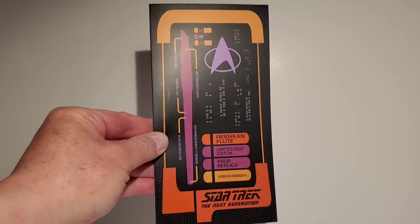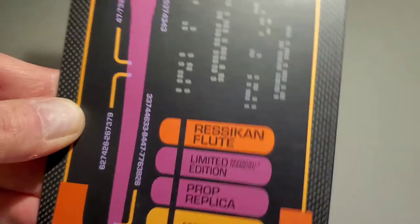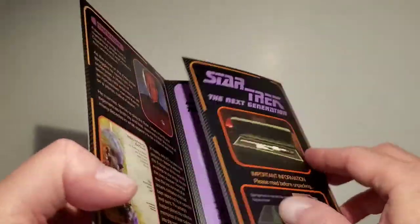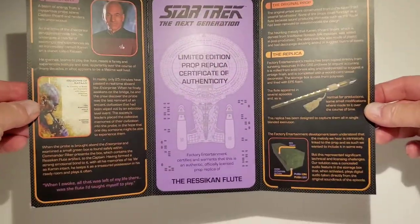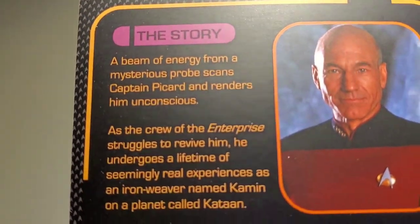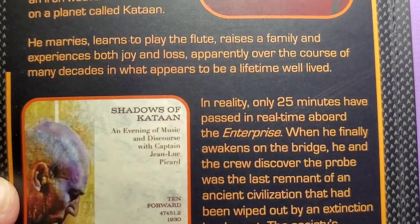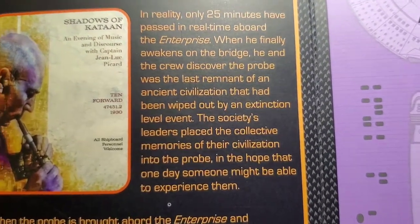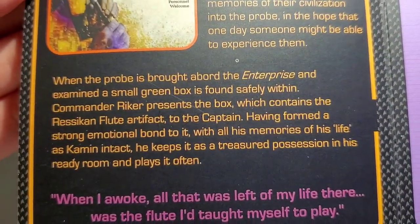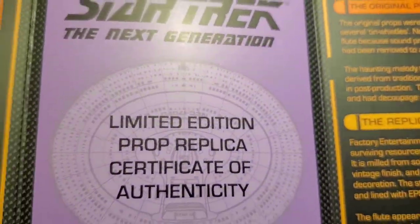This card comes with it and it says 'Ressikan Flute, Limited Edition Prop Replica, Star Trek: The Next Generation.' It's got nice LCARS styling like what we see on the bridge. This is actually the certificate of authenticity — you can pause the video to read it — but it talks about the episode, what happens to Picard during that time, and some information about the prop.